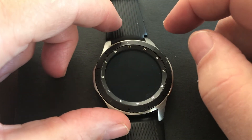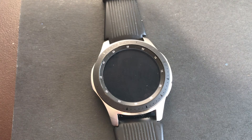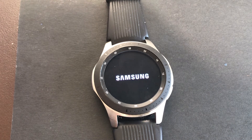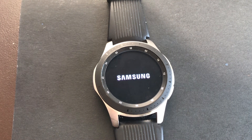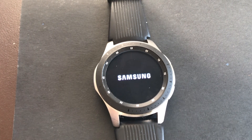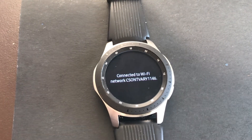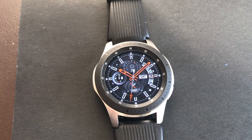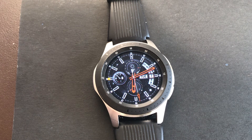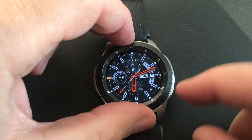Okay, let's power off the watch too. Now I start Tizen Studio as an administrator while it is rebooting.